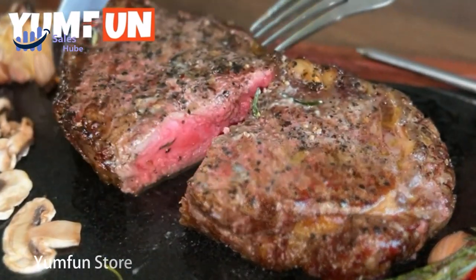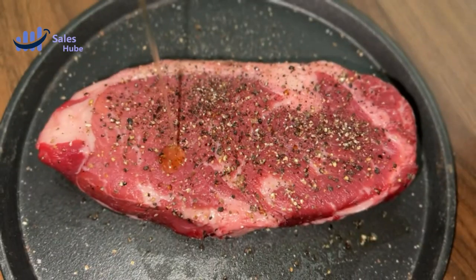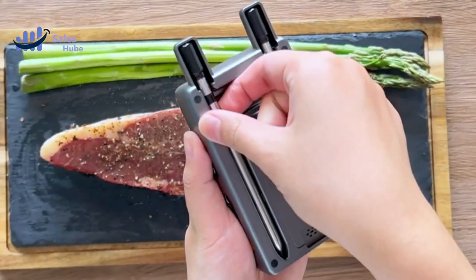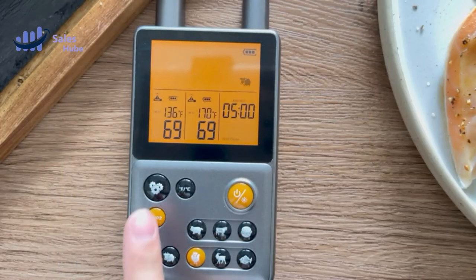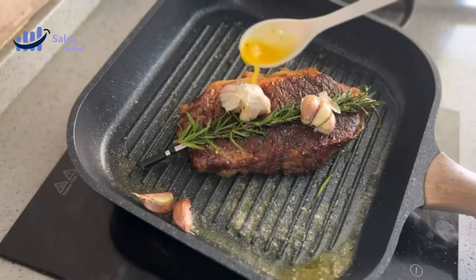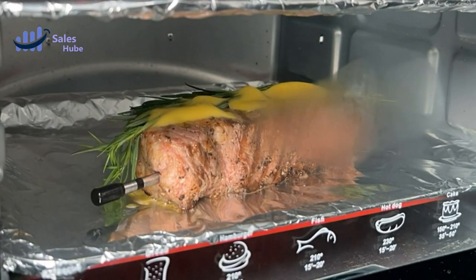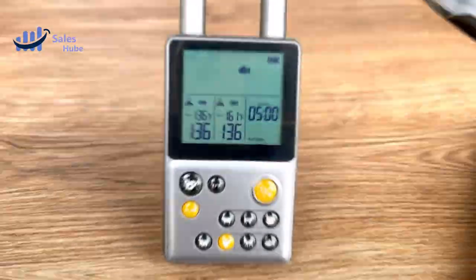Number 2: Yumfun Store. This wireless meat thermometer eliminates tangled wires, making it perfect for both indoor and outdoor cooking. It is a versatile tool suitable for grill, smoker, oven, rotisserie, air fryer, sous vide, stove, or pan. Enjoy the convenience of 100% wire-free cooking without the hassle of tangled wires or the need for time-consuming cleaning.